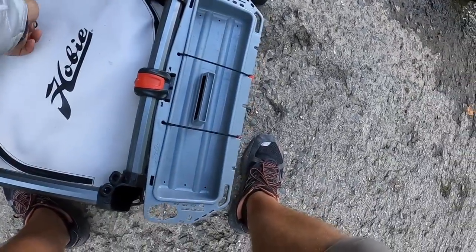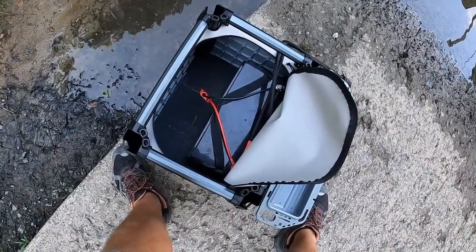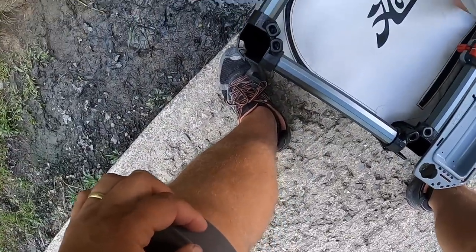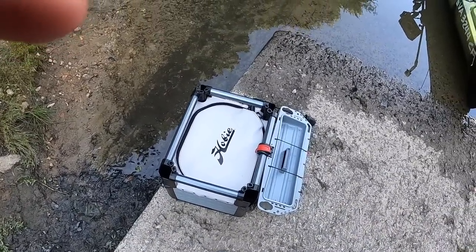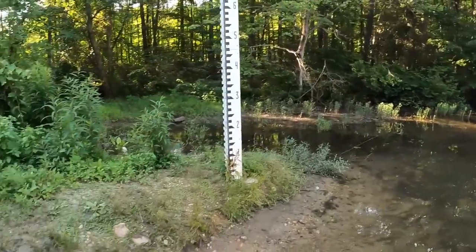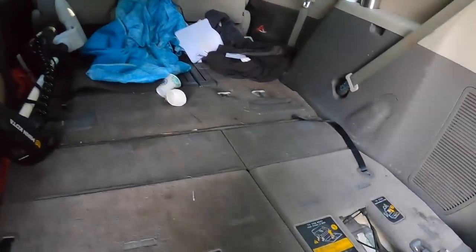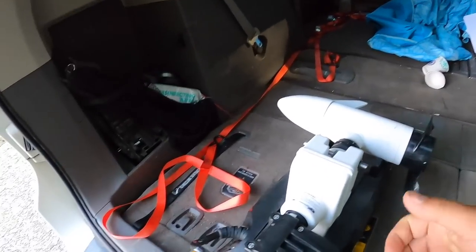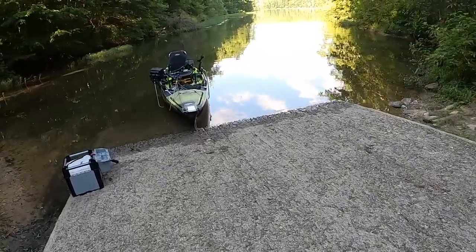Let me show you the motor very quick. This is an Amped Outdoor 100 amp. It has some kind of velcro system on the back, on the bottom, just to stabilize it, and I have a plug here. I don't use a trailer because I don't have a place for one. This works pretty well.